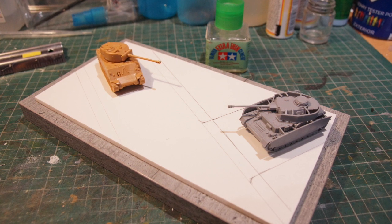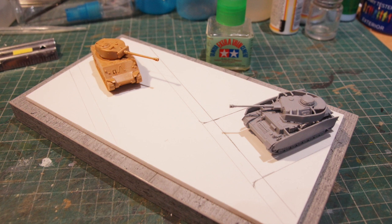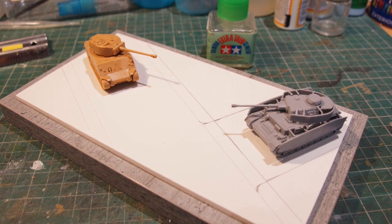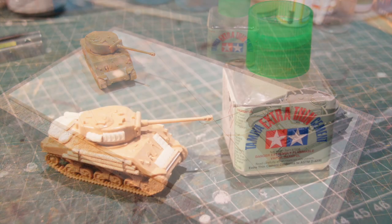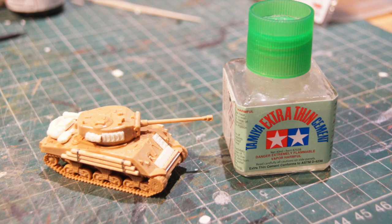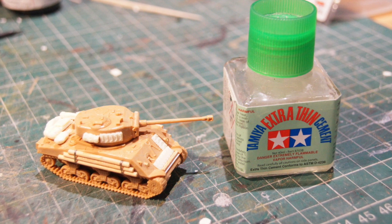These kits build up very quickly and here you see that I've placed them on a foam board base, which will be the base for the diorama, and just drawn on where the buildings and things will be. This gives you an idea of the actual scale of the tanks with that pot of Tamiya thin cement — they are very, very tiny.